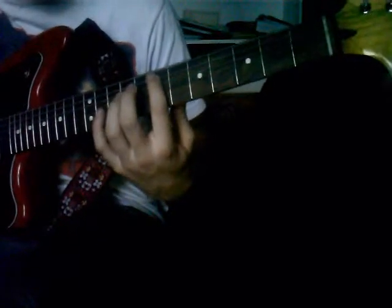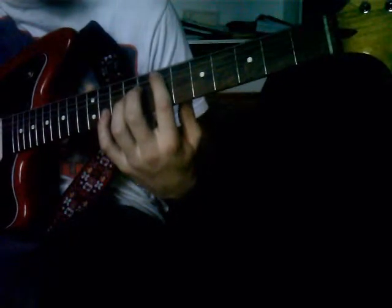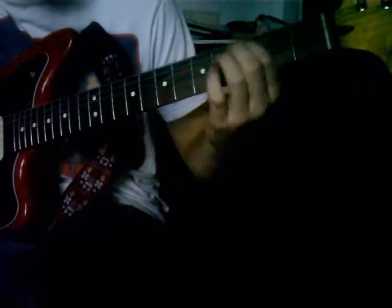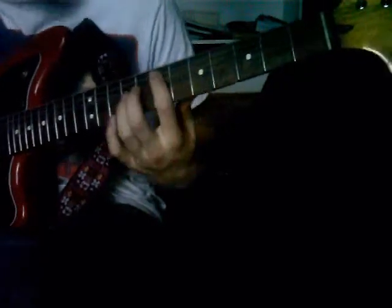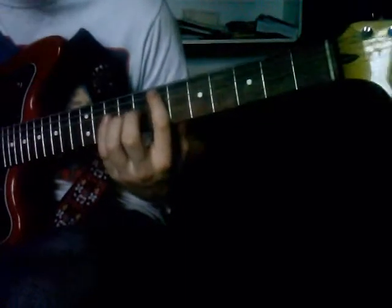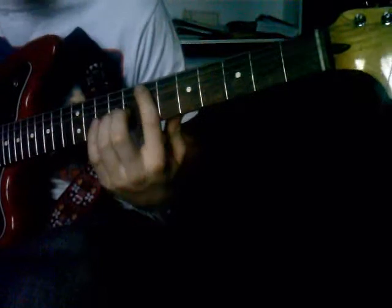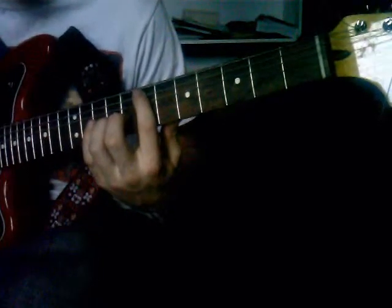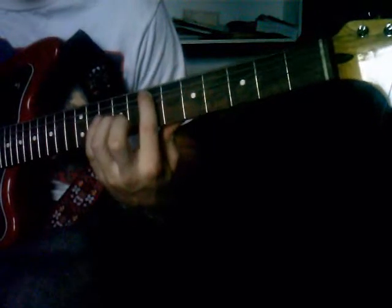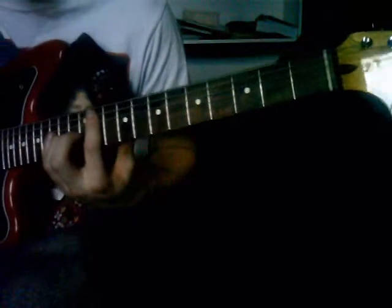You can hit the E string. Then you hit down here on the 7th fret — 7 and 9. 9 on the G string. So you're kind of hitting the E and then hitting 7 and 9.